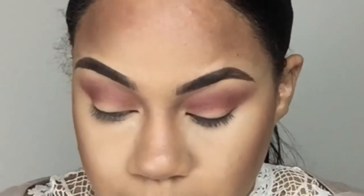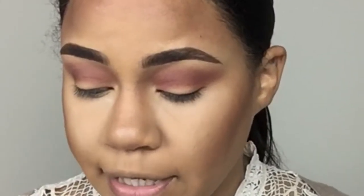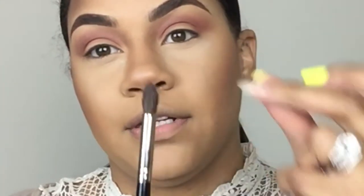Now I think the eyes look good. I'm gonna blend this part over here a little better. Now I'm gonna go in with the Poison Plum color and add a little bit of that into my crease as well, because when I put the purple all over my lid I want something there for it to blend into. I'm probably gonna go in with a more tapered brush — you want something a little bit more tapered.